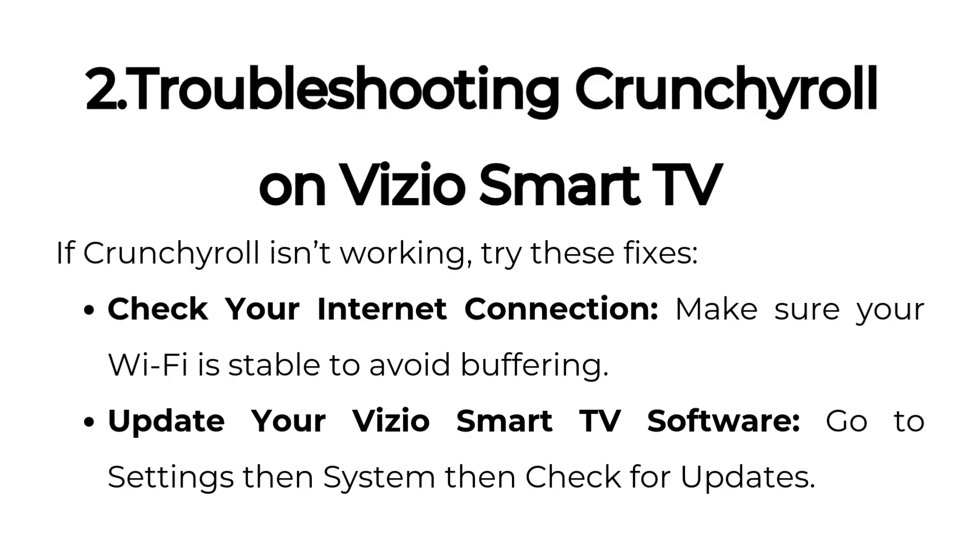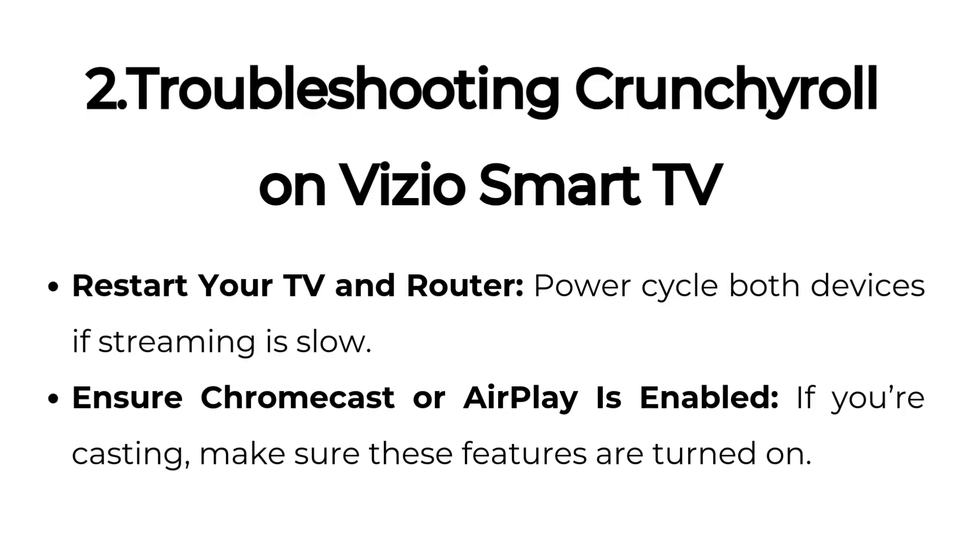Troubleshooting Crunchyroll on Vizio Smart TV: If Crunchyroll isn't working, try these fixes. Check your internet connection — make sure your Wi-Fi is stable to avoid buffering. Update your Vizio Smart TV software by going to Settings, then System, then Check for Updates. Restart your TV and router — power cycle both devices if streaming is slow. Ensure Chromecast or AirPlay is enabled — if you're casting, make sure these features are turned on.